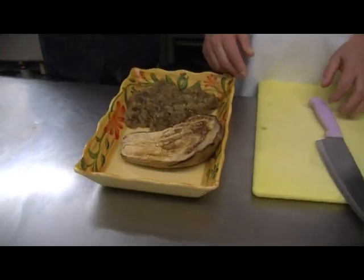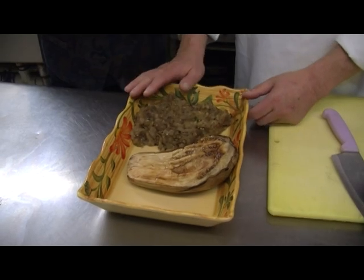You could use some zucchini in there to enhance it, and you could do a lot of things to really make it a veggie meatball. But this is an eggplant meatball.